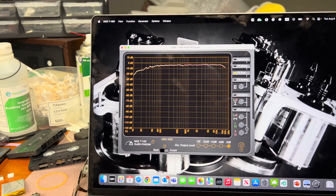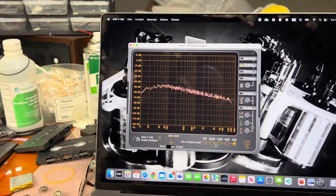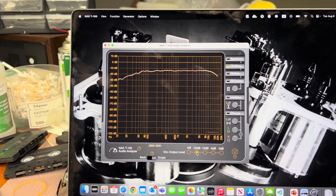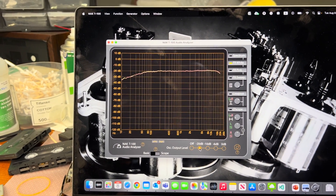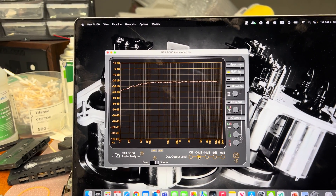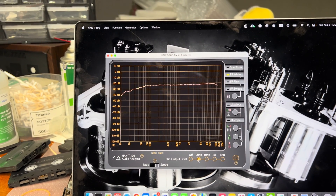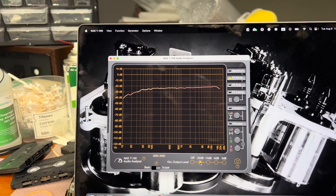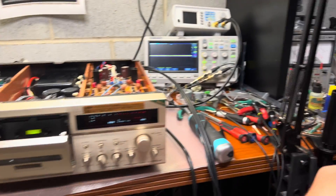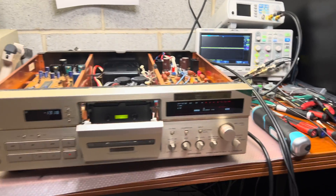We can check with white noise. Here is the source, and here is the tape — almost no change. I believe this deck is perfect now. See you in the next part with the sound demo.